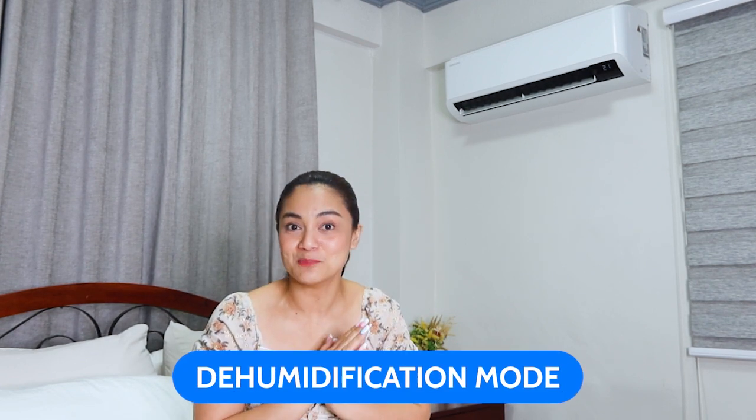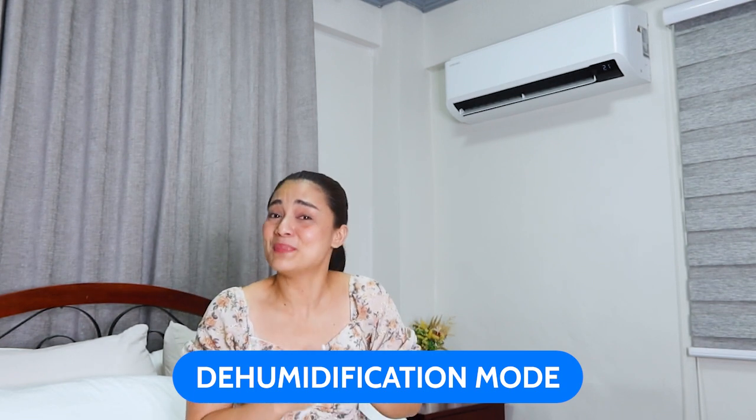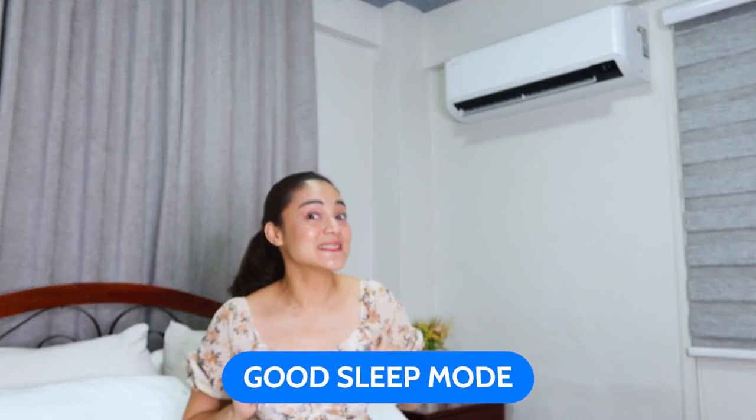There are also other amazing features, like setting it to humidification mode for those hot, humid times when everything is sticky and unbearable — it reduces moisture in the air and circulates dry air throughout the room. For bedtime, you can put it to good sleep mode, which automatically adjusts the airflow direction and fan speed for a comfortable environment while you sleep, at a preset temperature and operating time that you control.